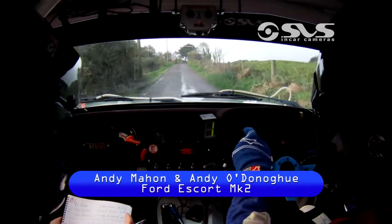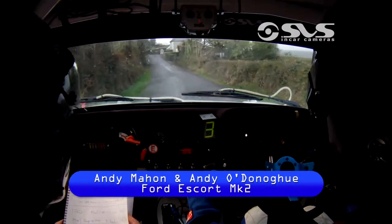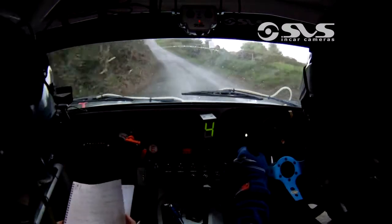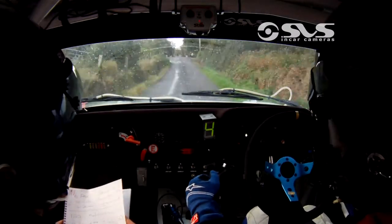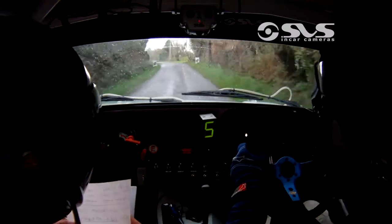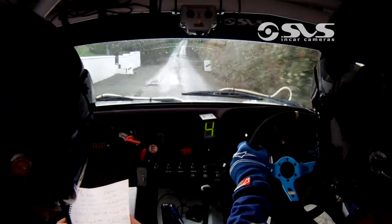Centre over crest into flat 4 left 60. Centre over jump at the house and flat 4 left 50, centre over big crest 60 and go again. Centre over small crest and middle over crest past the fence, flat 120 long 4 left continues don't cut 150 long 4 left continues don't cut 150, centre over bump chicane.